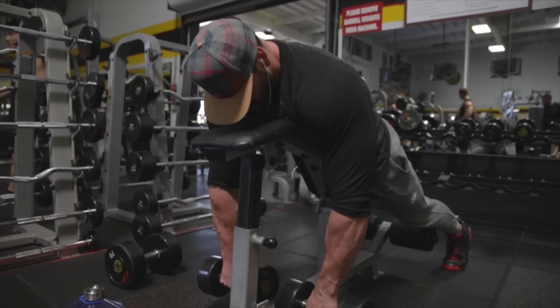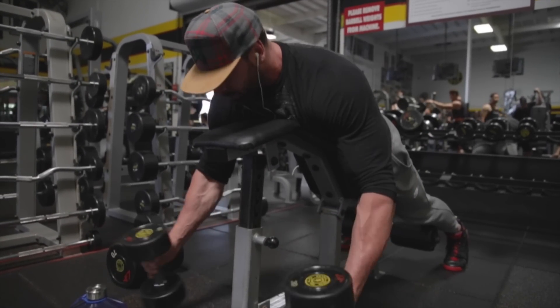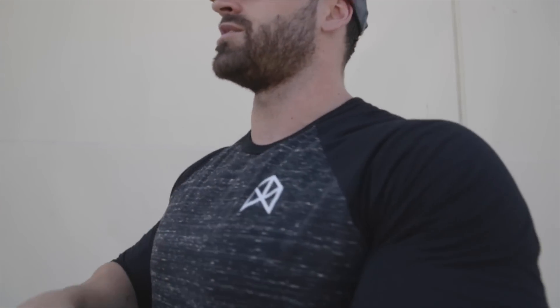I did a drop set — 70 pounds down to 30. When you get to the lighter weight, slow everything down and focus on getting a good contraction. At your top weight you shouldn't be cheating or popping off the bench — control the weight. Take a one-minute rest and do six sets total. Your back is going to feel pumped.